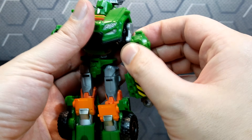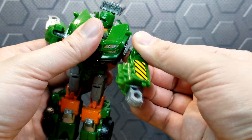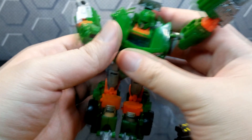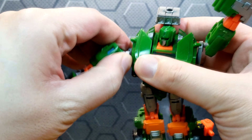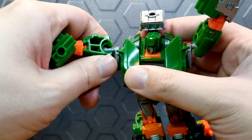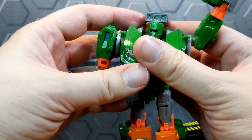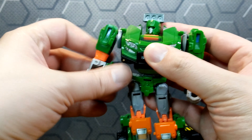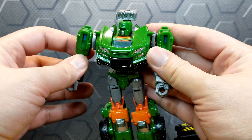For the arms and shoulders, swivel that around and clip it right onto the side mirrors, just like so. Then fix the arms so they face forward, and that is it.